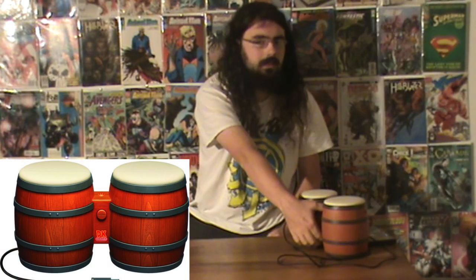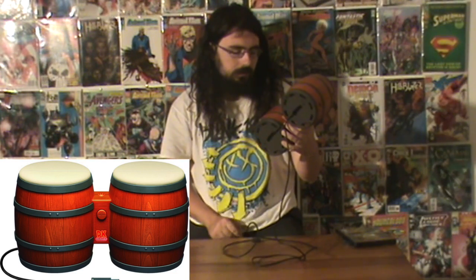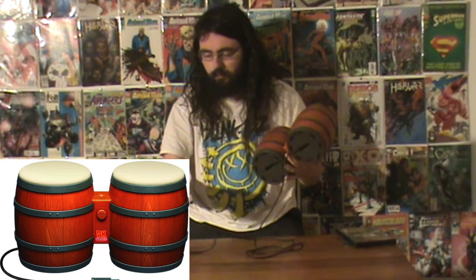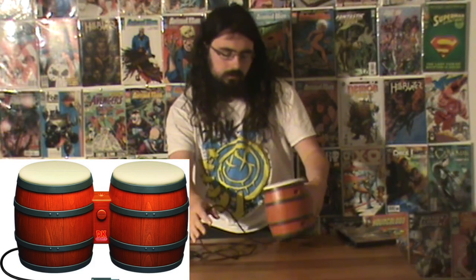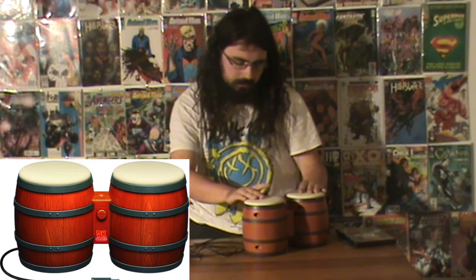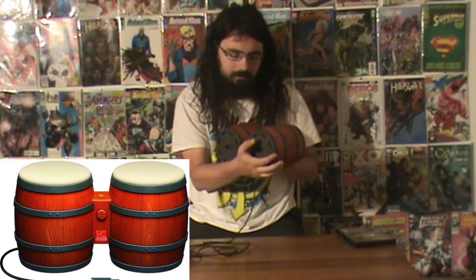The first thing I want to show you guys is — because it's so obvious — you can see it and you probably know what it is. It is the bongos for Donkey Kong, for the Nintendo GameCube. I don't know if there's one for the Wii, but I know there are multiple games that use bongos — at least two. Donkey Kong Jungle Beats and another one. I got these for like five bucks.